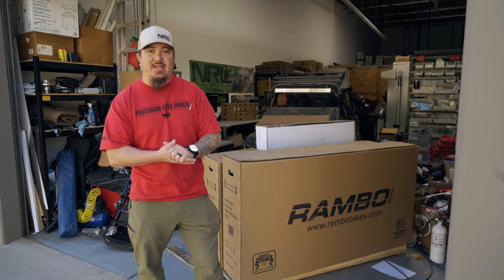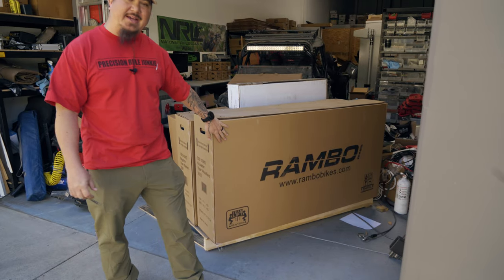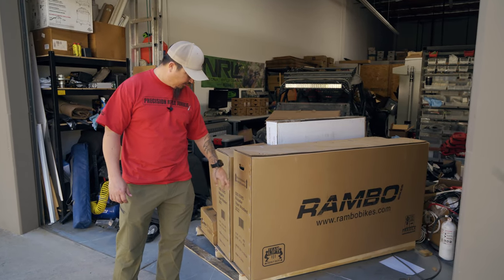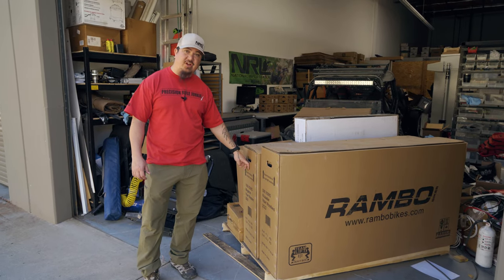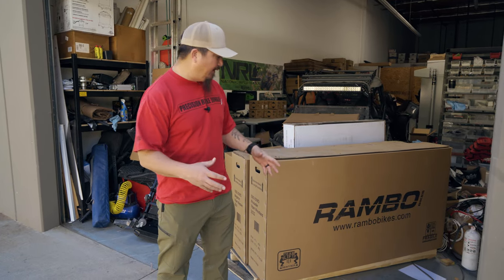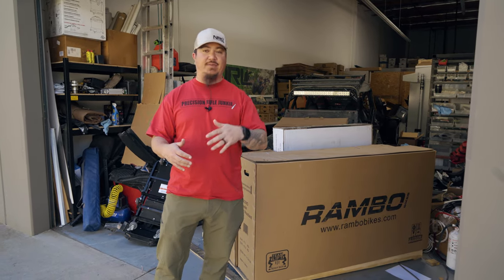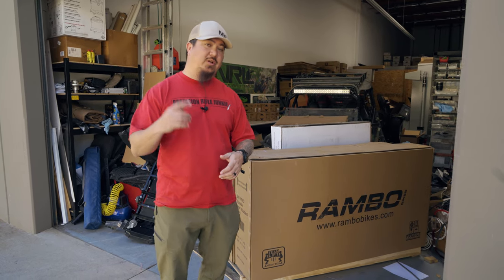Hey guys, Travis here with NRO Hunter. We just got a huge delivery from Rambo eBikes, one of our newest sponsors. They sent us a palette of goodies — we've got the 500X two-wheel drive Crusader and the 1000 two-wheel drive Megatron. We're going to put these bikes together and show you what it's all about. Big thank you to Rambo eBikes. Our plan is to take them to matches and events for you guys to try out, and at the end of the season we're going to do something very special with them, so stay tuned.